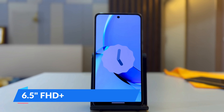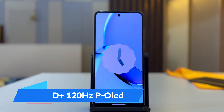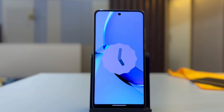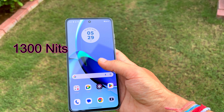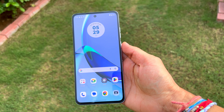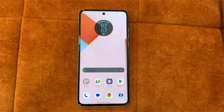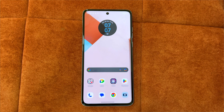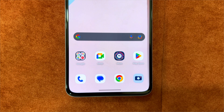The first difference is the display, and it is a significant one. Both phones offer a 6.5-inch Full HD display with a 120Hz refresh rate, but the G84 has an AMOLED display while the G54 has an LCD. The AMOLED display comes with 1 billion colors and a peak brightness of 1300 nits, which is better in outdoor conditions. Additionally, due to the OLED display, the bottom bezel is now slim and symmetrical, giving it a more premium look.